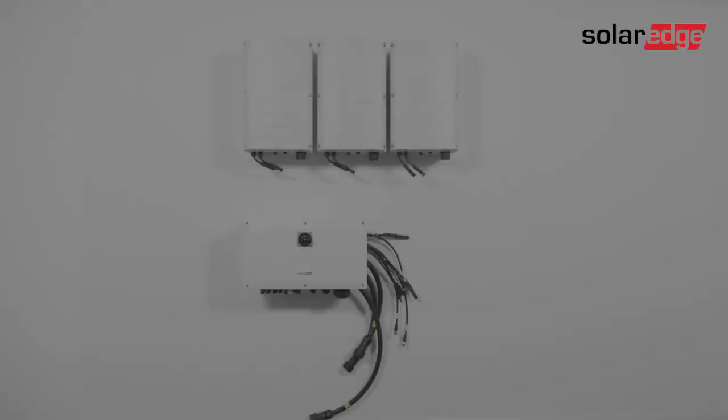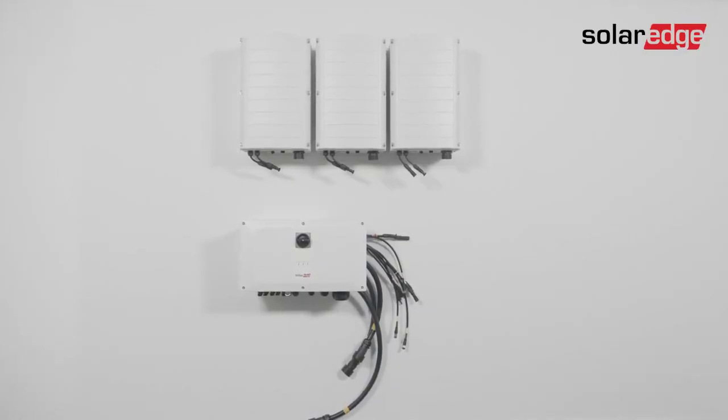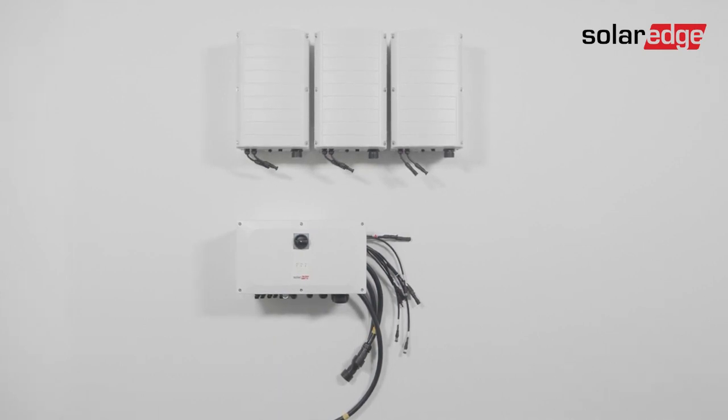Your inverter mounting is now complete. Please join us in the next video of this series, where we'll guide you through the wiring process for the three-phase inverter with Synergy technology up to 120 kW.